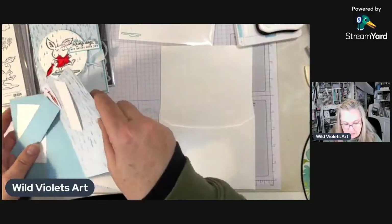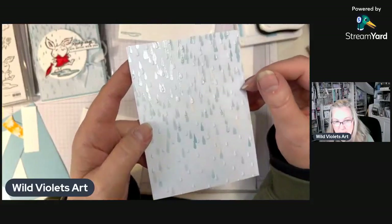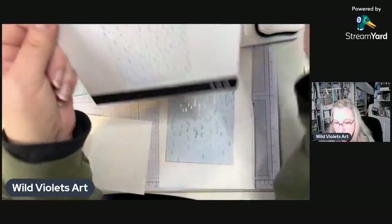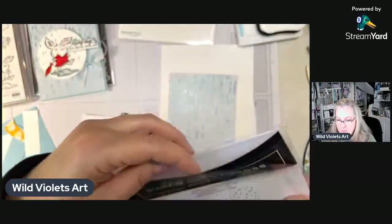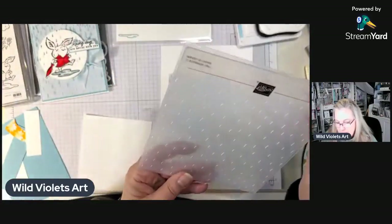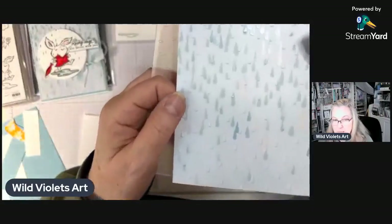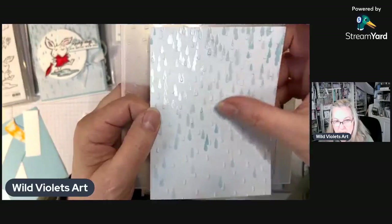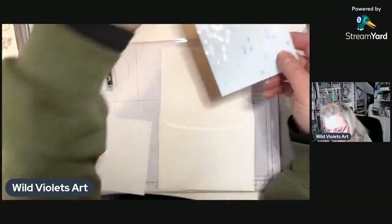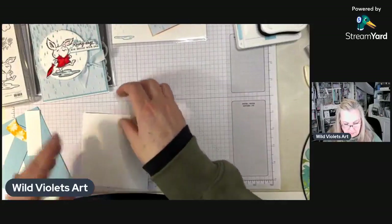This is the designer series paper — you can see it's got these raindrops in it. On top of that I embossed it with the raindrops embossing folder that comes with it. It makes the paper not only shiny but 3D so it actually looks like raindrops — really fun. Here's my card base and envelope.